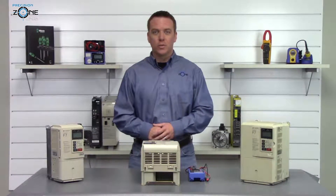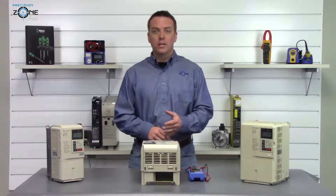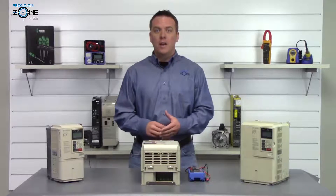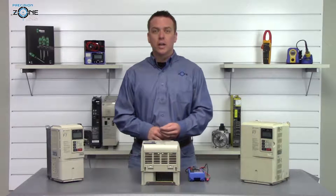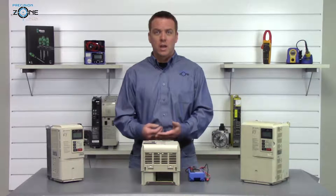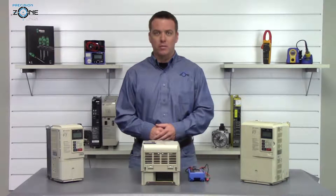Hi, I'm Rob with Precision Zone and I'm going to be showing you how to do a quick static check on Yaskawa's CIMR F7 series of inverters. After the drive has been powered off for a while, we're going to go ahead and check the DC bus to make sure that it has been properly discharged, so there's no chance that we can get an accidental shock from the drive.